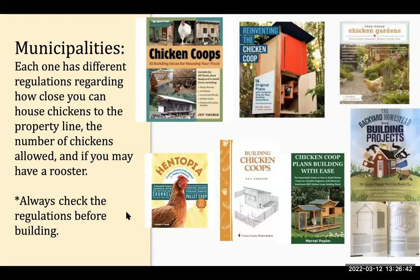When thinking about your coop, every city has different rules about property line setbacks, how many chickens you can have, and whether you can have a rooster. I'm in the county so roosters aren't a problem, but in Tacoma roosters are a no-no. You really have to check on that before you build and stay within the confines of your local rules.